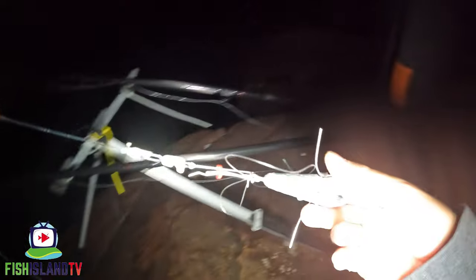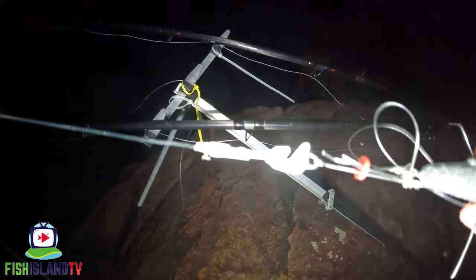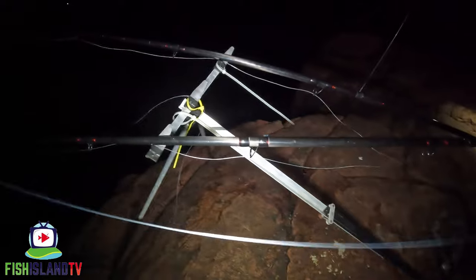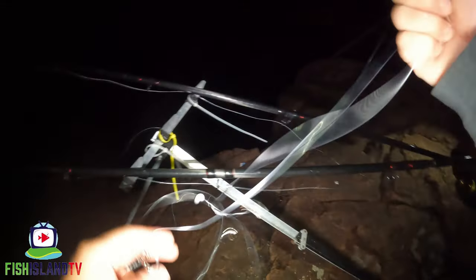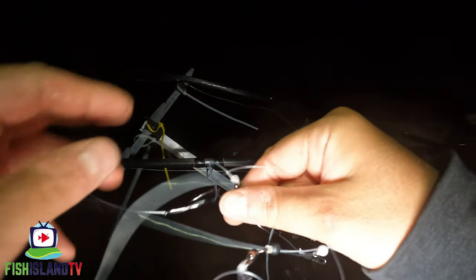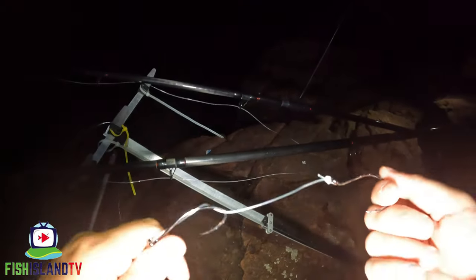There we go guys, hopefully you can see that — that's the rotten bottom clip I'm using, down to a Trident big bait clip, and then it's literally just a pulley rig that I'm using tonight, which is all tangled up because I'm in a bit of a rush to get bait out. It's got two catfish four-row catfish hooks on the bottom. What I'm going to do now is bait this scatter.